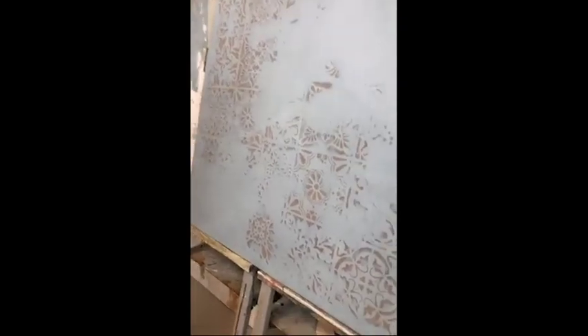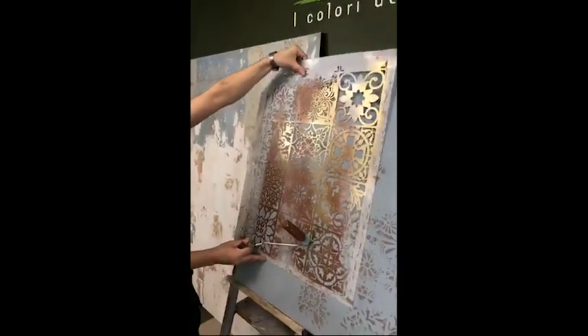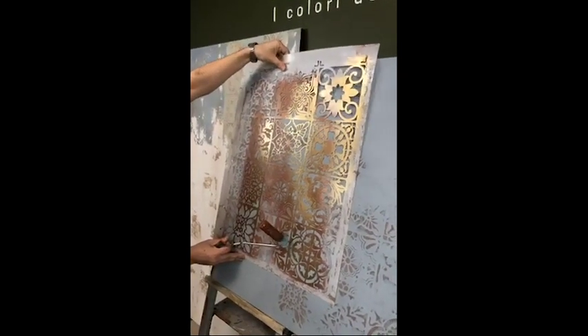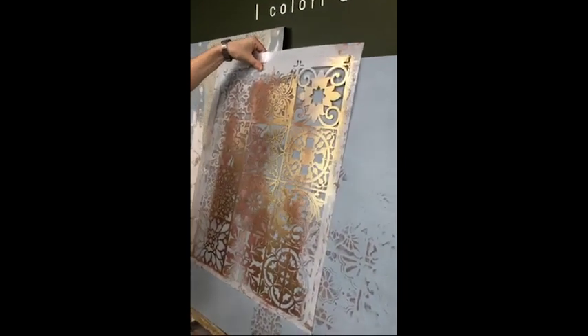We are done with the second coat and sanding. This is where we take again the stencil we used before — our Palladier Tile — and we try to place it exactly on top of what we had done in the first coat.